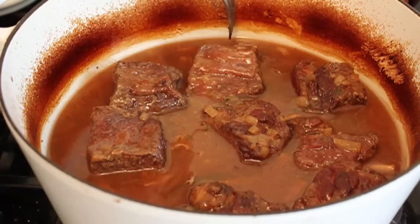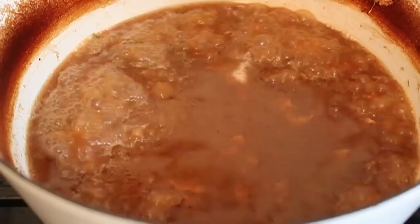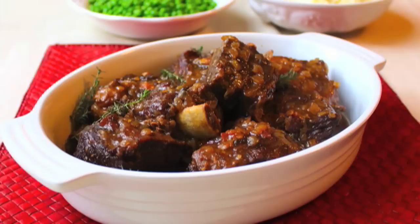The sauce might be thick enough already or it might not be. If you need to reduce it, bring it to a boil and skim off the fat that rises to the surface. To serve, put your beef in the serving dish, pour over the sauce, and eat. There it is — sherry braised beef short ribs.